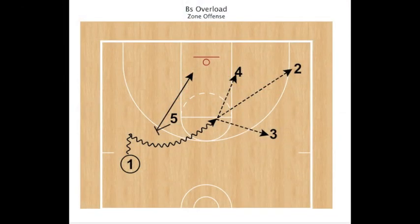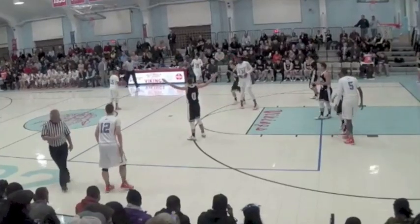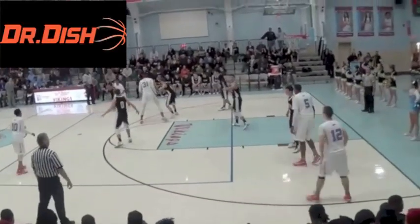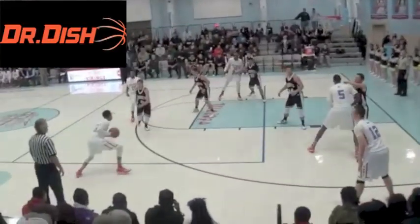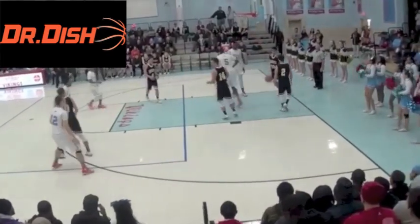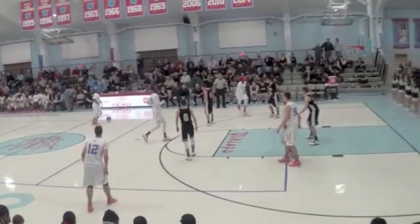What's up internet basketball junkies. In today's video we look at a set to use against zone defense. Shout out to Dr. Dish shooting machines — they accelerate player performance and provide innovative game-like workouts. And shout out to FastModel Sports, the number one software program for high school coaches. I use FastDraw for all the diagrams you see in my videos.